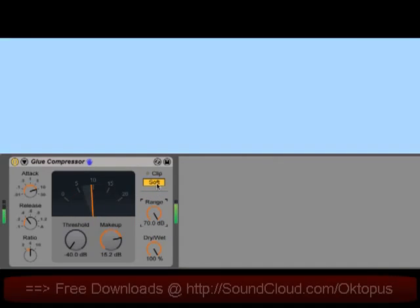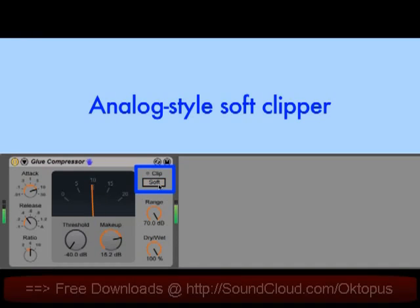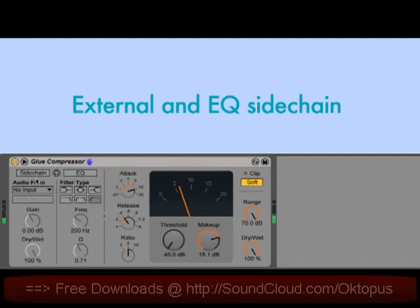The soft button enables an analog-style soft clipper, which limits the total output to minus 0.5 dB. When driven hard, this can add a nice analog saturation character. And finally, there's a sidechain section similar to that found on a lot of our other devices, including an external sidechain option and a sidechain EQ.